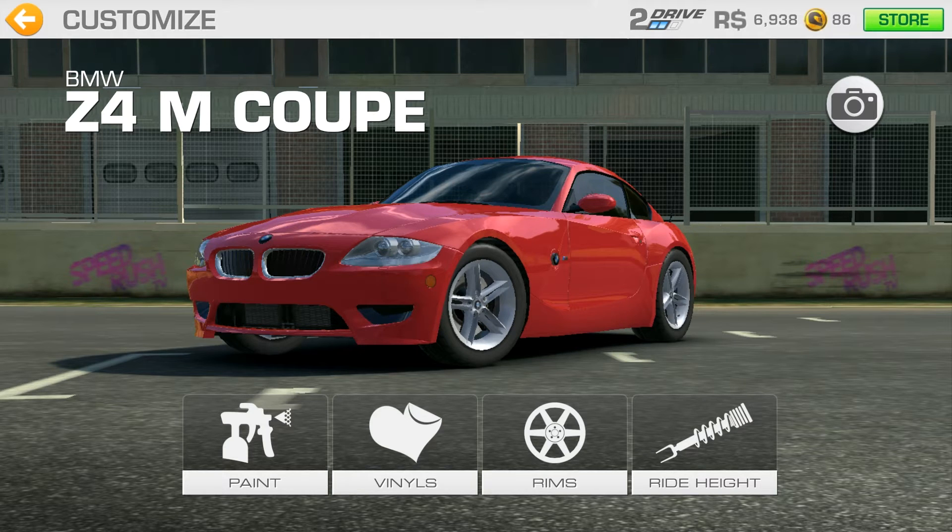Hello guys, Pixabai here and in this video I will show you basically how to customize your car in Real Racing 3. So let's get to it.